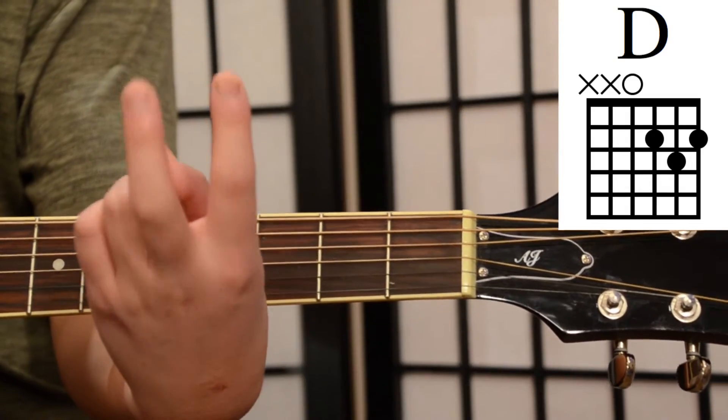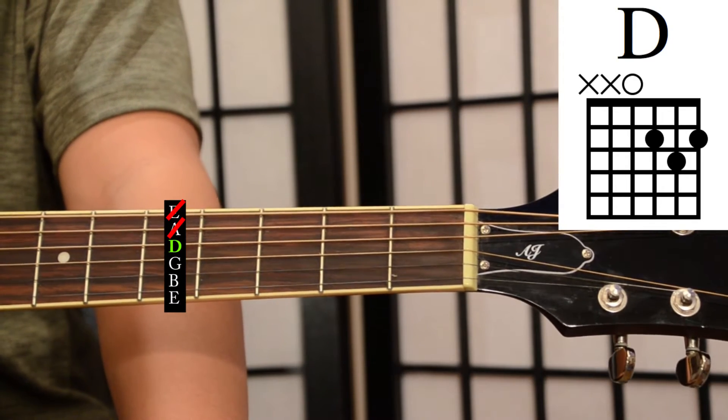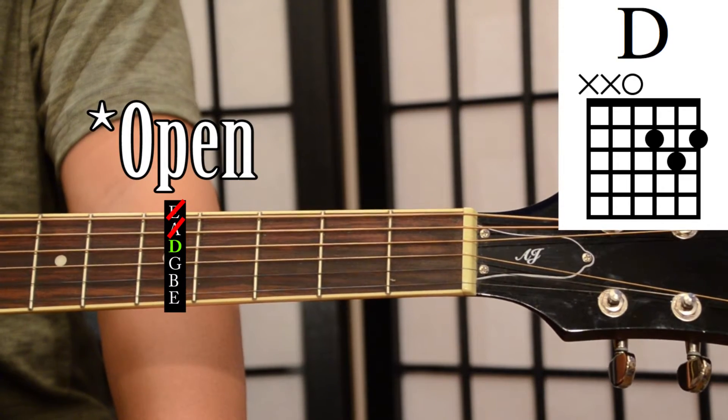To play the D chord we're going to be using our index, middle, and ring finger. When playing the D chord we don't strum the low E or A string. Starting with the D string, we're just going to leave it open, meaning that we don't hold down any frets and we just let it ring out.